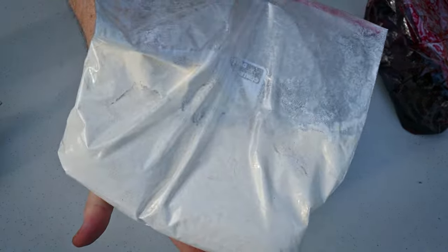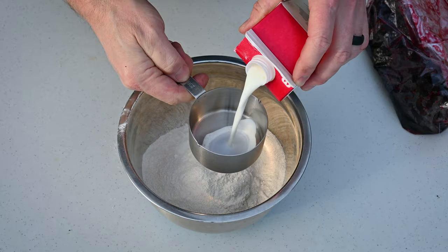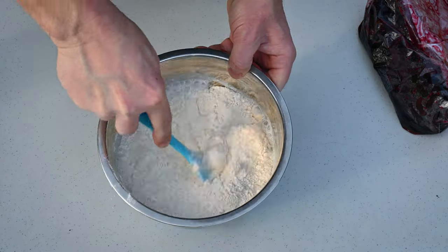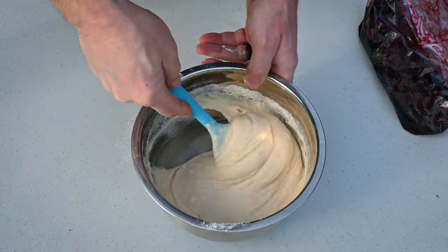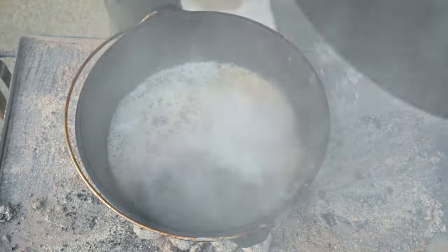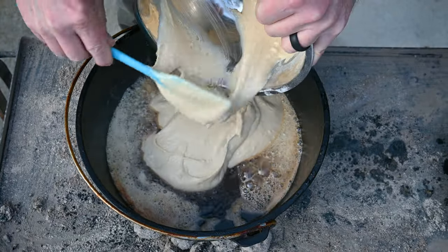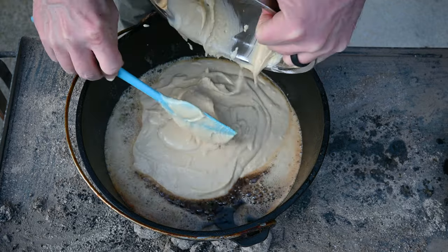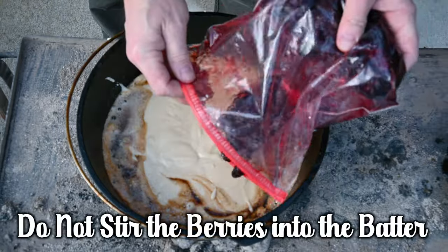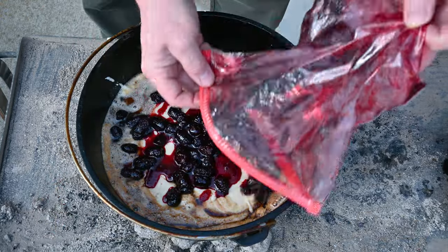Add the dry ingredients to the bowl, then add 2 cups of milk to the dry ingredients. Use the rubber spatula and mix everything up very well — this is going to be the batter for our cobbler. Pour that batter over and into that hot pot of butter. It'll look thin, but don't worry — just wait and see. Once the batter is in the hot pot, add the wet ingredients. We're going to add the berry mixture — try to spread it out as evenly as you can. If there's any juice left in the bag, don't worry with it, just discard it.